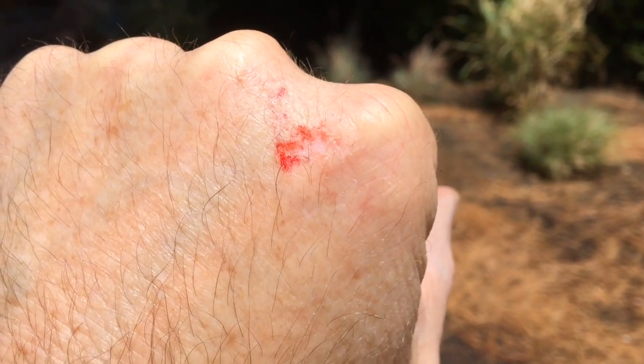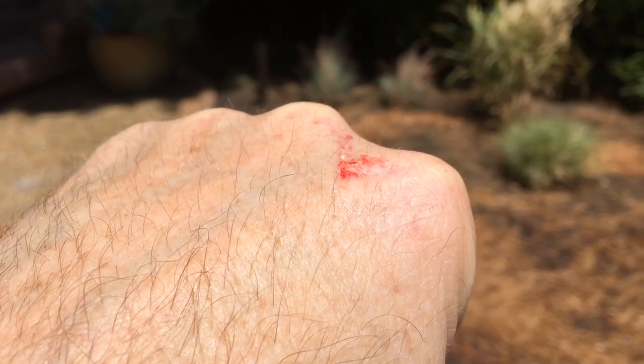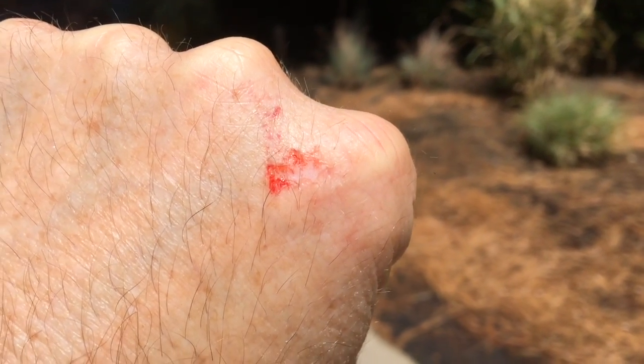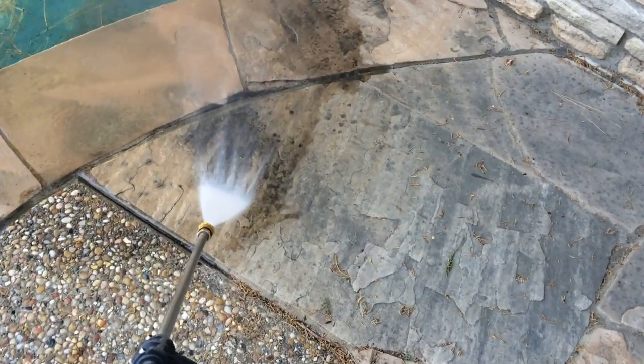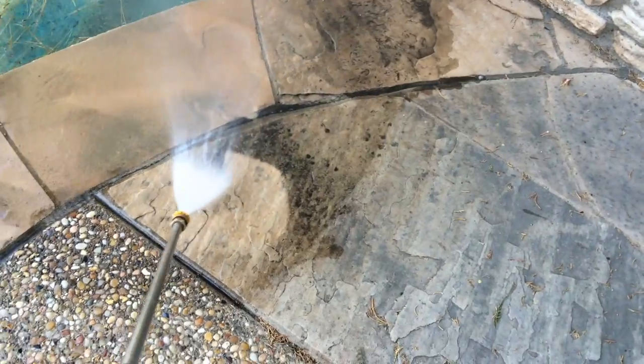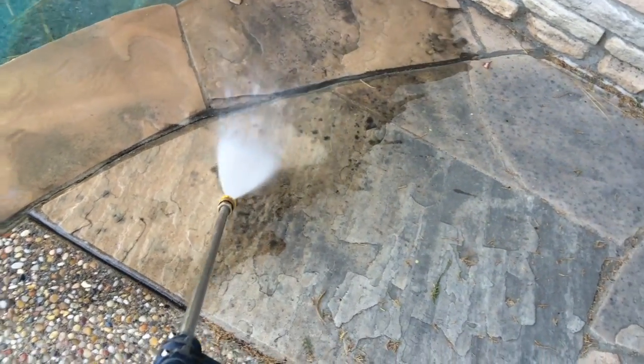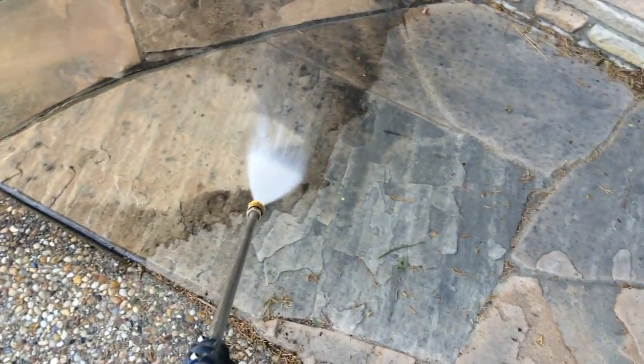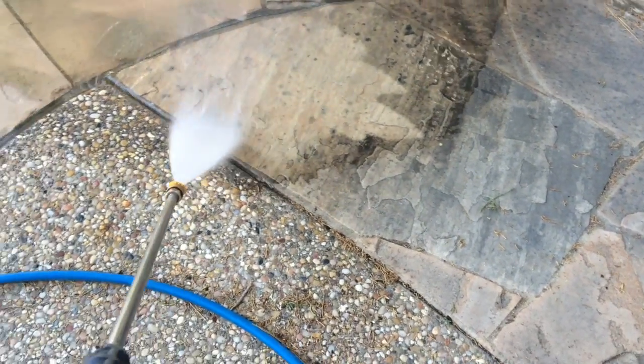I ripped the skin right off the back of my hand reaching down to move something while I was still pressure washing. This stuff is incredibly powerful — that happened in about half a second. So be very careful.